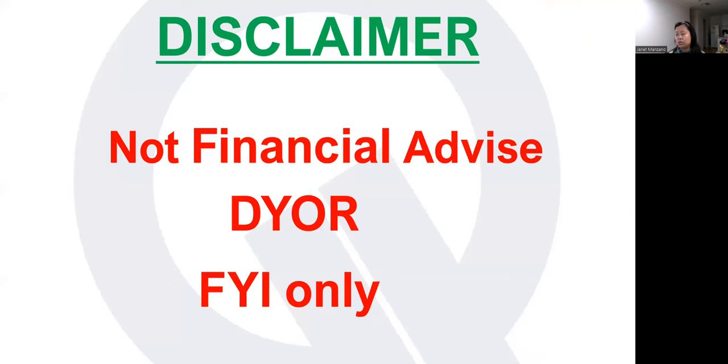Before I start, just a quick reminder: anything that involves money or financial decisions — please take my video as not financial advice and always do your own research. You should only use my videos as a guide.